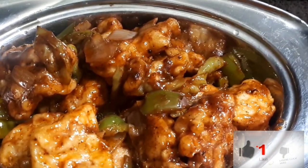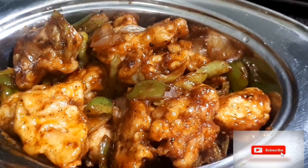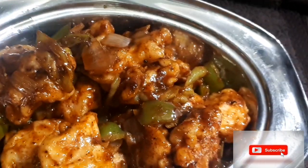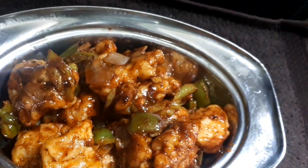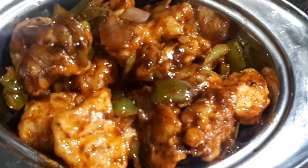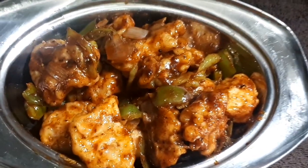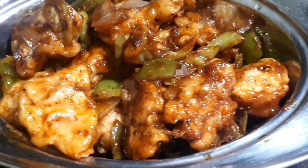Hello friends, welcome back to my channel. Today I am going to share the chicken manchurian recipe. Let me start doing this.